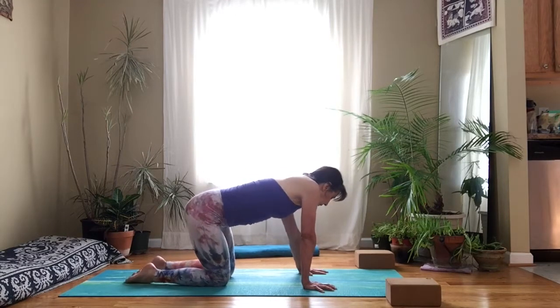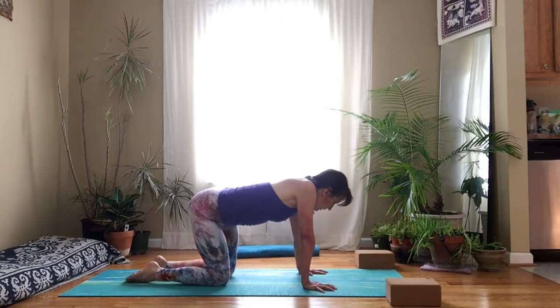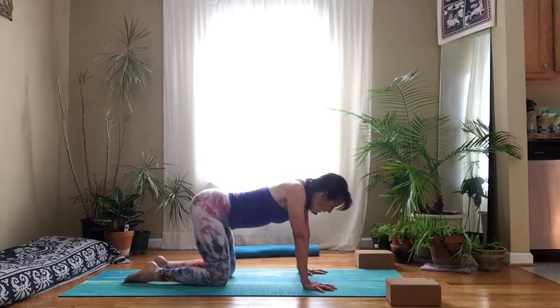Come back to a neutral position and just sway your hips from side to side. There's no exact way to do this — just move around.